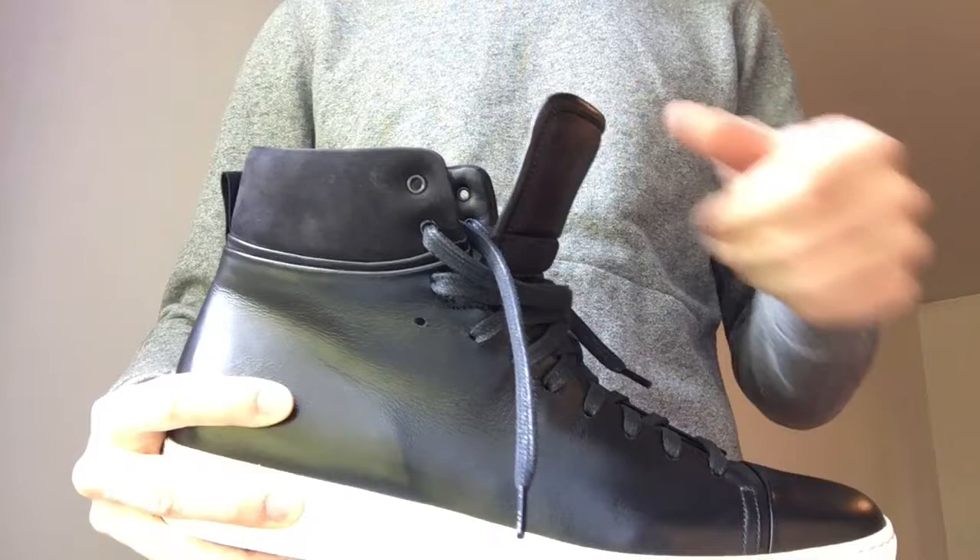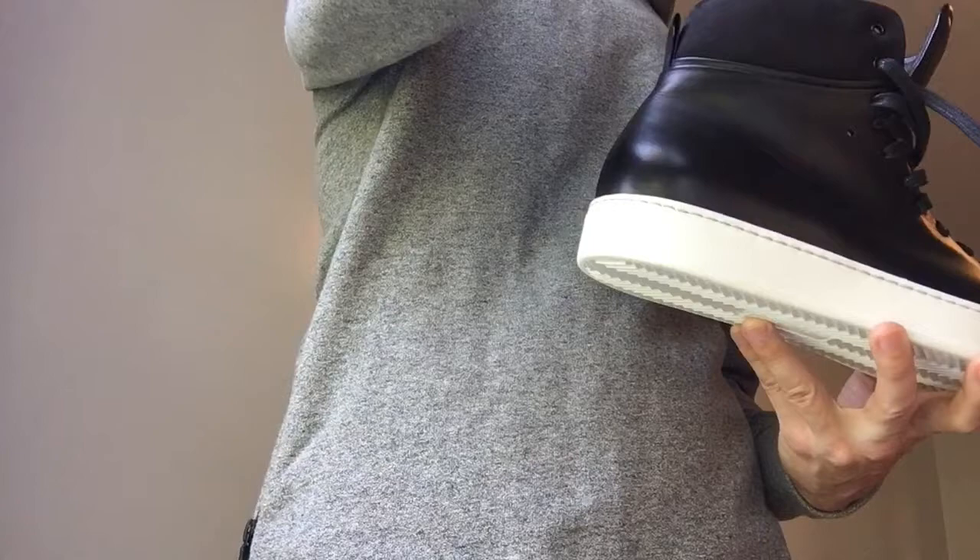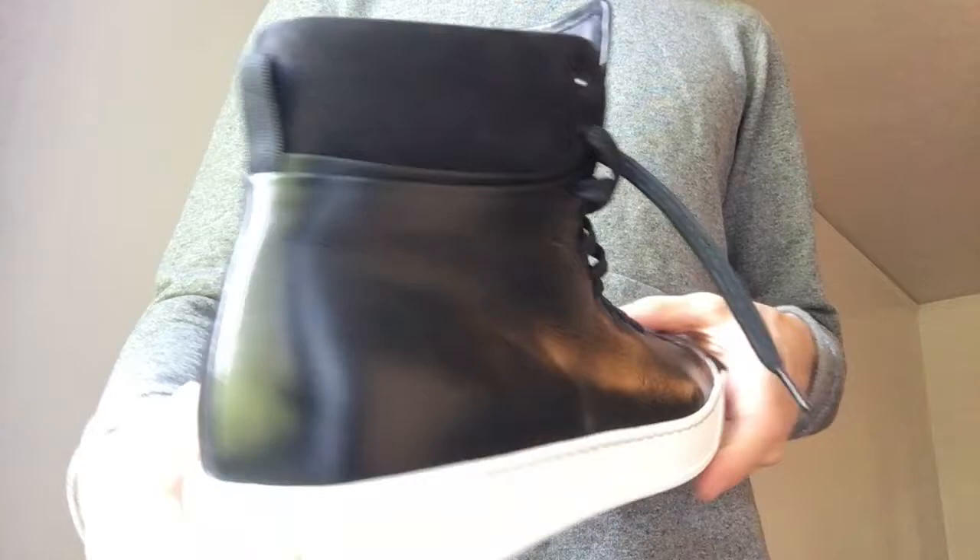Another interesting thing was this note that came in the box. It basically says the shoe's really great but don't pull on the heel tab. I'm not sure why they didn't strengthen the heel tab — maybe they just didn't notice the issues with it ripping until they already started production and couldn't alter the design to strengthen it. Definitely a warning I've never seen before.